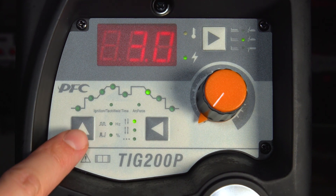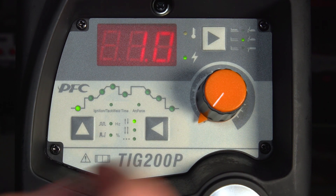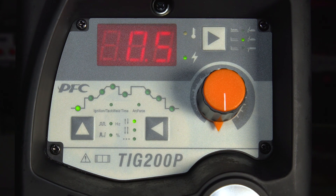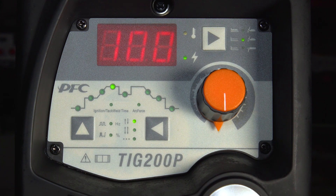You then want to go through the various parameters that you can adjust within the TIG process. The first one is pre-flow gas — that's the amount of gas flow in seconds before the arc actually strikes. Here we've got 0.5 seconds, so that means half a second of gas flow before the arc actually strikes.